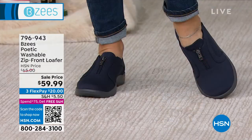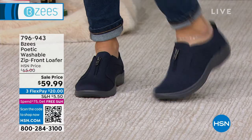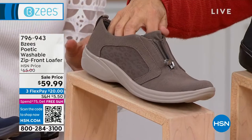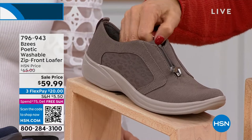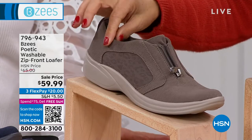We have what we're calling... is it taupe? Or morale? What's it called? Morale. Okay. We don't know what that means, but... mushroom color. Yeah.